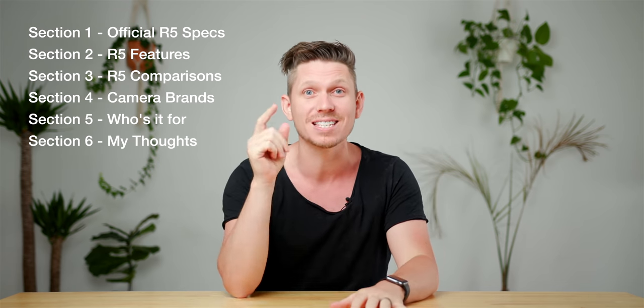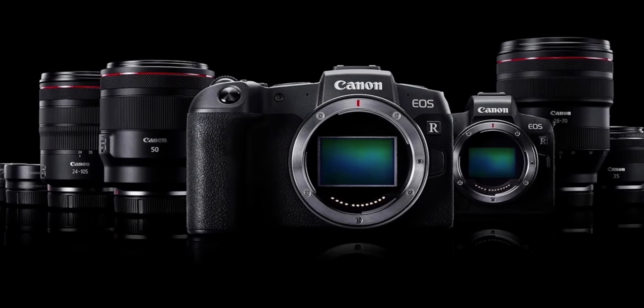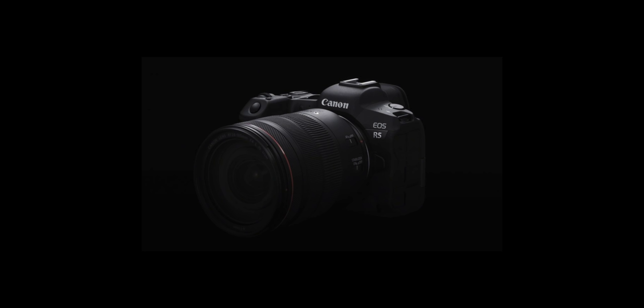Let's jump into section one — the specs of the Canon R5. It is a full frame mirrorless camera with a 45 megapixel CMOS sensor. It has two memory card slots: one CF Express card slot, super fast for high frame rate recording and 8K filming, and a second SD card slot which is UHS-2. It has in-body stabilization — a first from Canon — with five-axis stabilization and up to five to six stops. For photography, 12 frames a second in raw with the mechanical shutter and up to 20 frames a second with the electronic shutter. And it's got dual pixel autofocus, updated to track animals better than anything else.